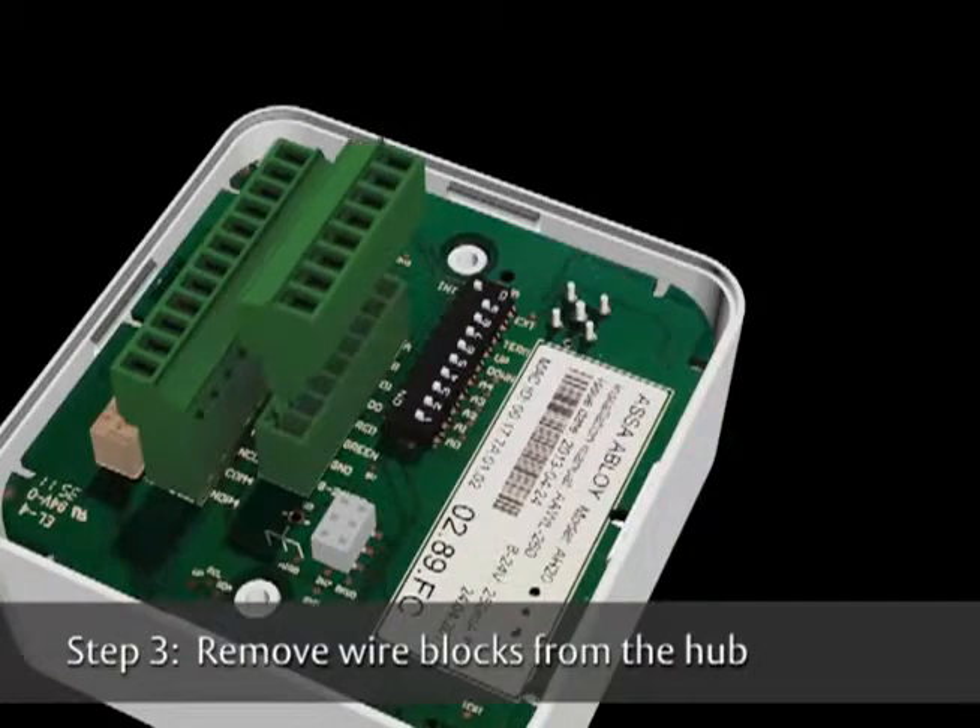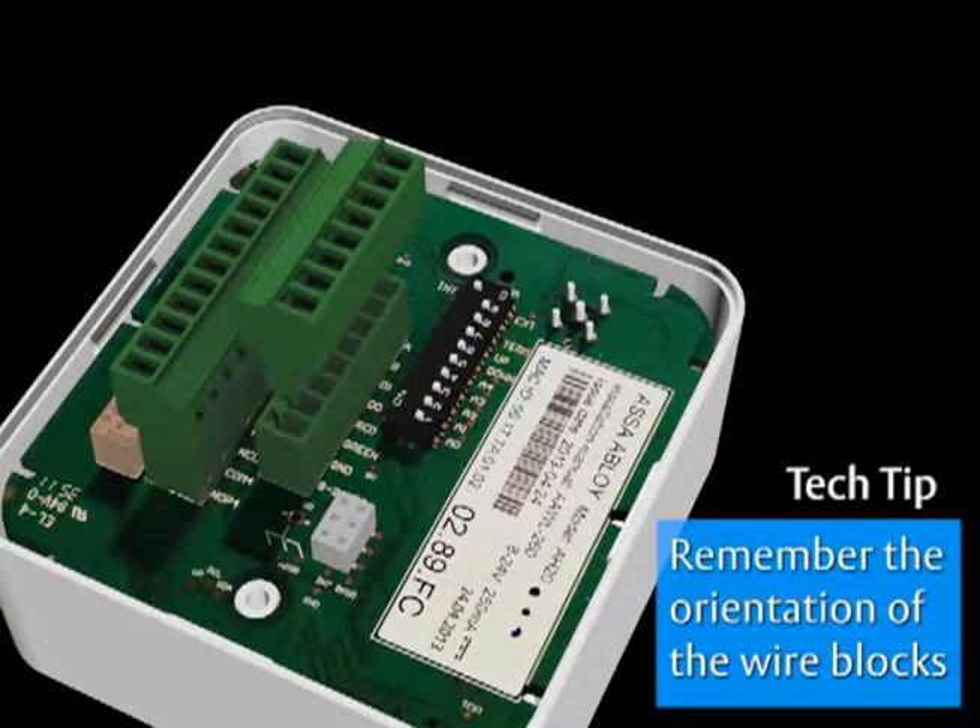Remove the wire blocks from the Appirio hub. Here's a tech tip: remember the orientation of the wire blocks so the wires are connected in the correct order.